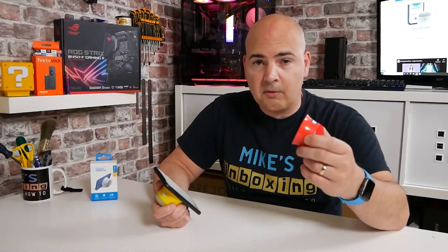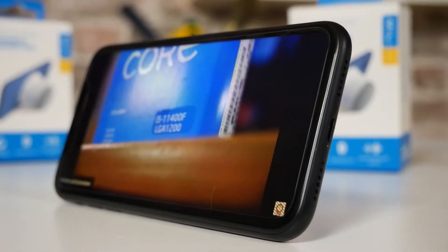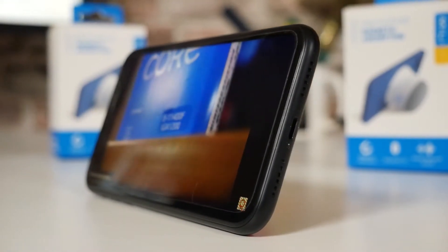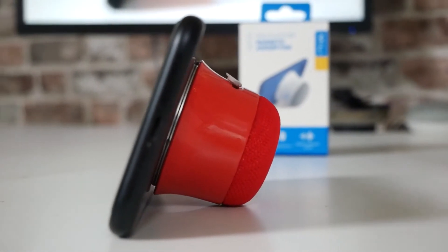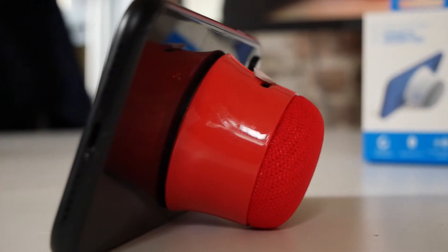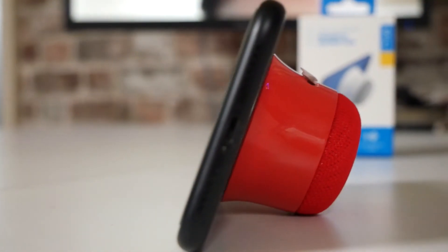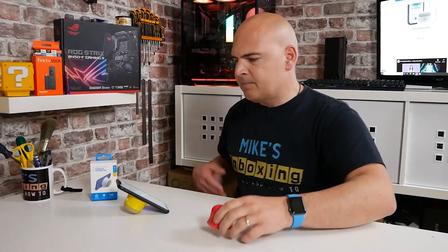I think it's got pretty much everything that you need. The only thing I would possibly have liked to have seen was a built-in microphone, so you could use it as a two-way Bluetooth device. These are purely speakers — there isn't a microphone built in, so you can't use it for two-way communications. I guess that would be more useful if you've got the phone in your pocket in the kitchen. You can press the button to answer or reject telephone calls as you do with most Bluetooth devices, but it would have been nice to be able to have a two-way conversation using the speaker.